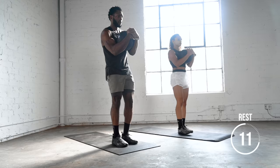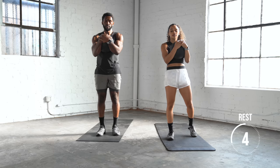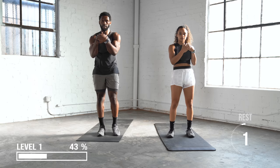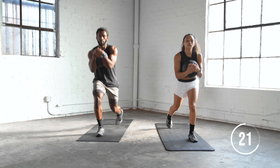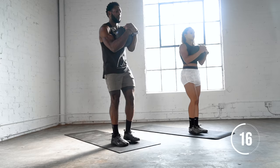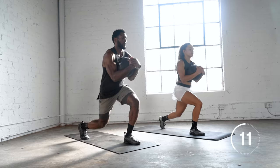Next we're going to hold the ball at our chest, just like the squat, and we're going to go back into a reverse lunge, alternating for 30 seconds. Nice and easy — try to keep that front foot into the ground, and keep your chest nice and tall. 10 more seconds here.